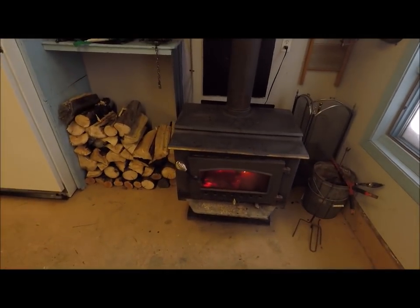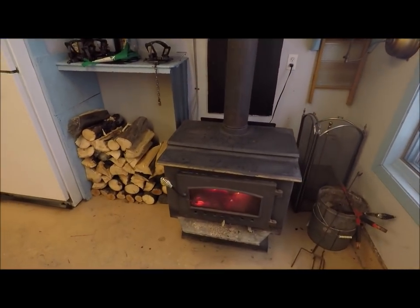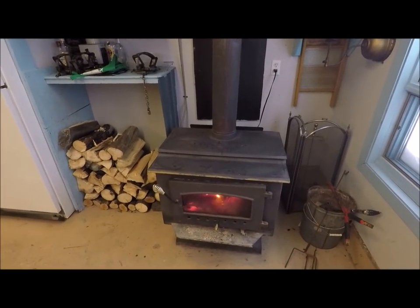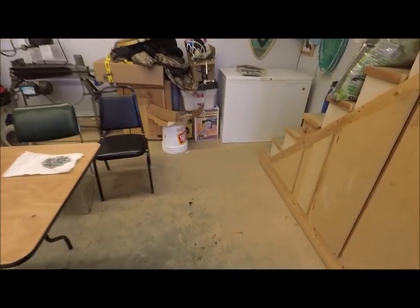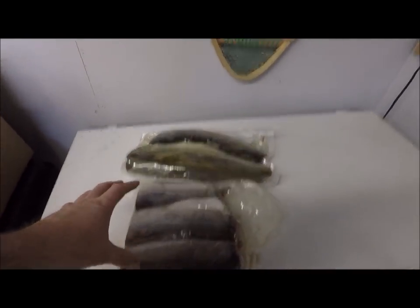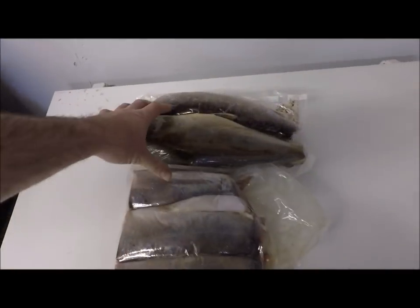I'm out here in the shed. Got the fire lit, getting warmed up. Some people have been asking me to show around and give a little tour of the shed. I'll get around to that. But first thing — this trout and char that the father-in-law sent up, I just want to show you that. It's going right back in the freezer.